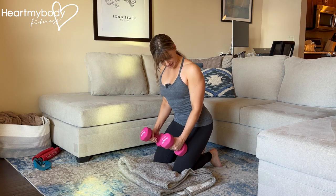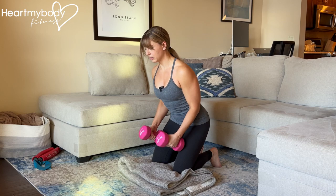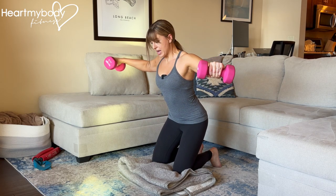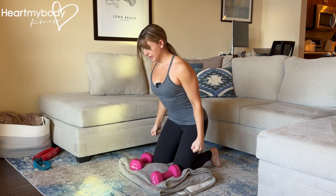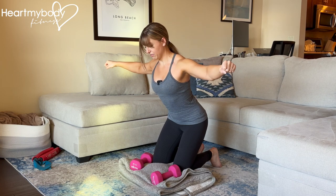Keep a soft bend through your elbows. Inhale, and as you exhale, press your arms out and up away from you, with your hands lining up in front of your shoulders. They're not going directly to the side — they are lining up at just a very wide V.